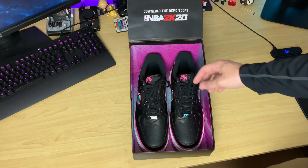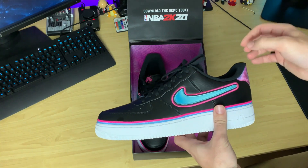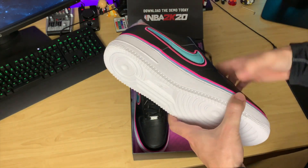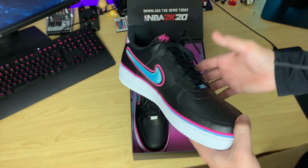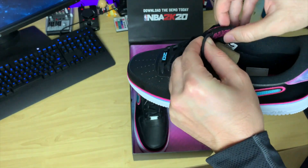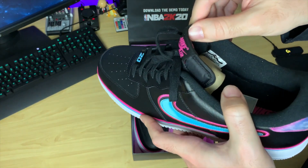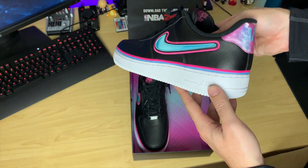So you can see right here, obviously, you've got a pair of shoes. I probably will never wear these because they are very, very nice, very clean, standard Air Force Ones. Nothing too crazy on the sole — it's the standard stuff. I'm not the biggest sneakerhead, by the way, because I do wear a size 14 US. I am a size 14 US, that is.